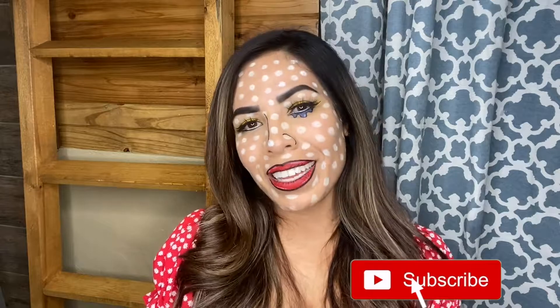All right, you guys, this is the finished look. I absolutely love how this turned out. I was a little scared before I actually started doing this. I love getting on Pinterest and looking at different looks, and this is a look I've been wanting to try for a really long time, so I'm really happy with the results. I think I look really, really cool. So if you think so too, don't forget to give this video a thumbs up. I post new videos every Thursday, so don't forget to keep coming back. And if you haven't done so already, hit that little subscribe button down below, and I'll see you guys next time in my next video.